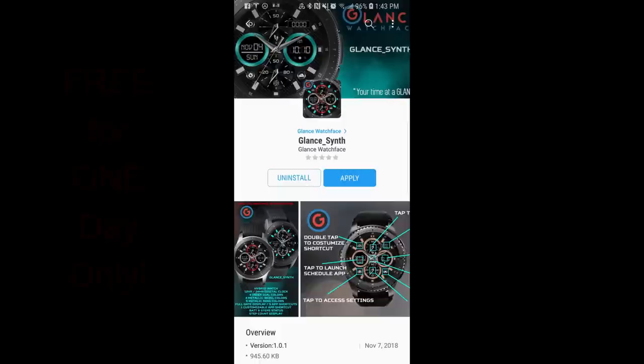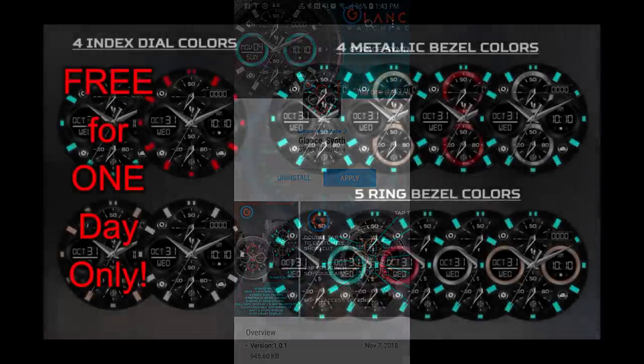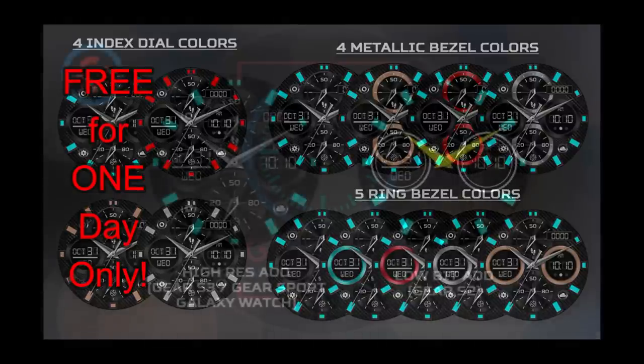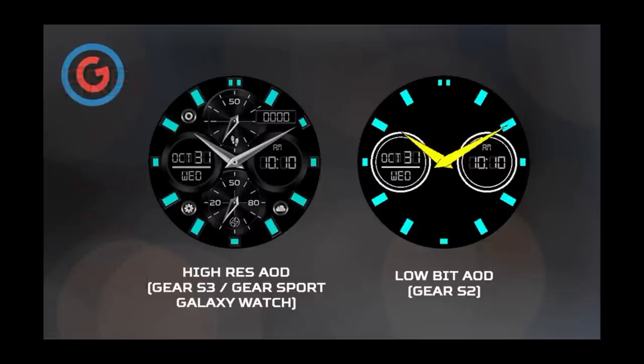Hey guys, welcome back to Jibber Jab Reviews and yet another freebie promo for you guys. This time it's from our friends at Glance. Now this promo is only going to be valid for today, so you're really gonna have to hurry if you want to grab a copy. Please share this video with others so they also get a chance to download it. Without further ado, let's check out this now free and very limited time promo watch face called Synth.